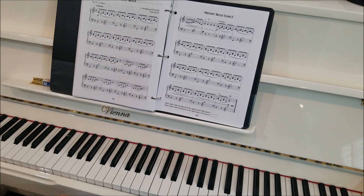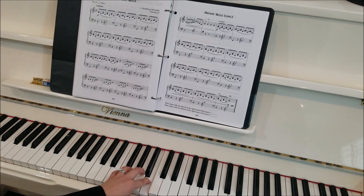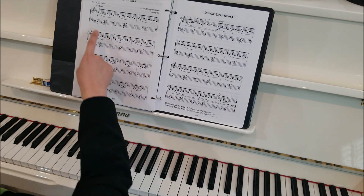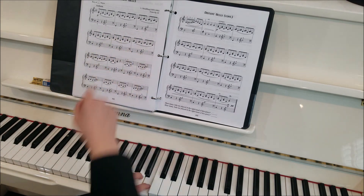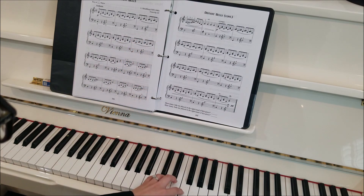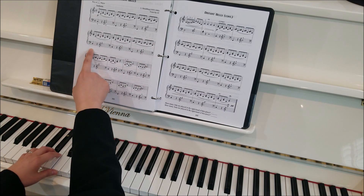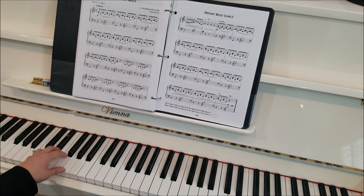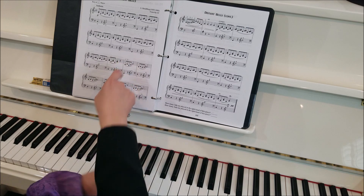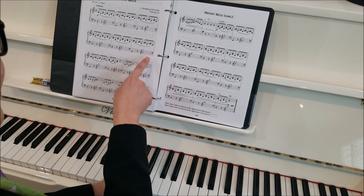Now look — back to bass clef, we got G, and then a rest, and then back to treble clef, and that's B. We don't have any more fingerings written in for the left hand, so we're gonna do five and two throughout: five on the bottom, two for the top note. Back to bass clef, down to G, rest, now up to the F. Back down to bass clef, C, rest, E. Bass clef, C, rest, C up here. Back to bass clef, G, rest, B. They give you a little heads up — they say, hey, I know we're in treble clef right now, but we're going to bass clef in the next line.